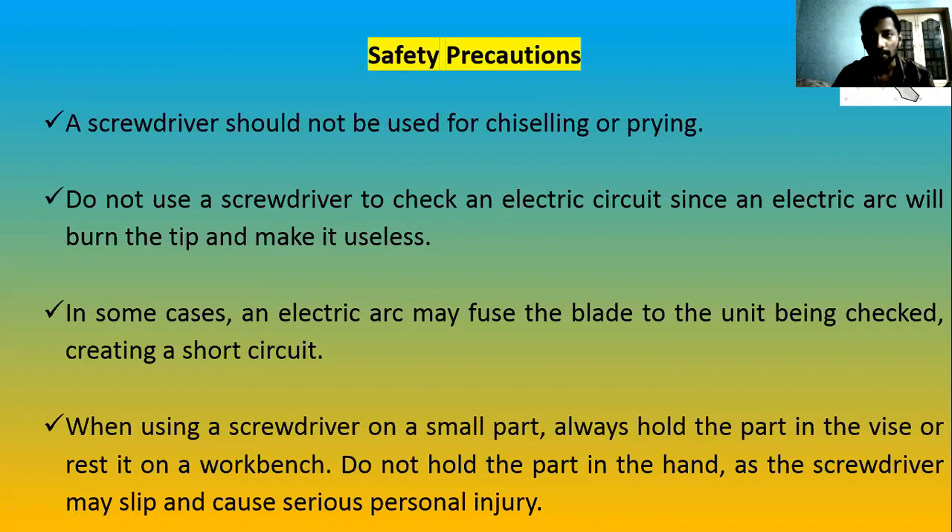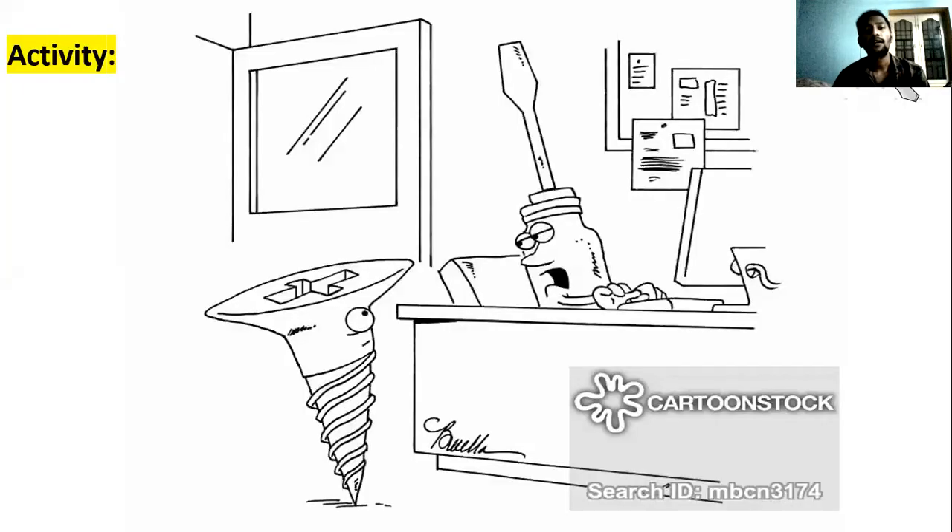Screwdrivers are fairly straightforward — we all know what a screwdriver is. The important things to remember are: the different blade designs, shank designs, where and how each is used, and the symbols. I will share the notes for this.